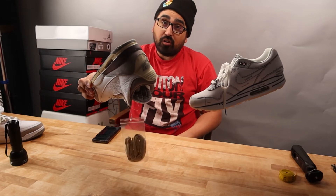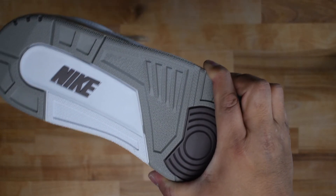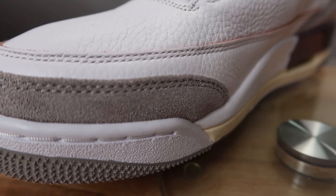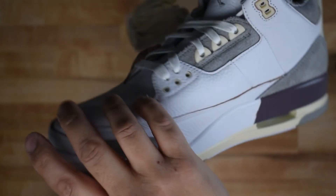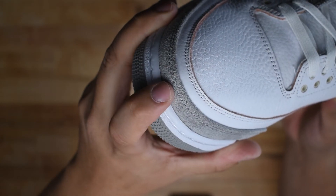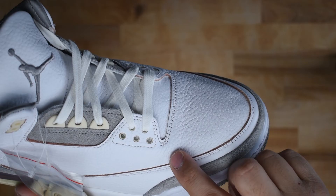The squeeze test — where you squeeze the outsole right under the toe box — should have lots of resistance. The outsole has a mostly matte finish. The gray suede outer rand has a distinctive shape on both sides; many replicas have not mastered this shape. There is a neat double stitch with gray thread on the outer rand and white thread on the inner rand.